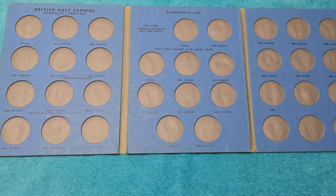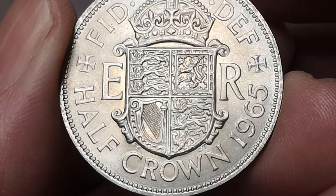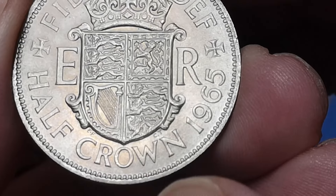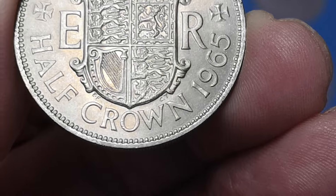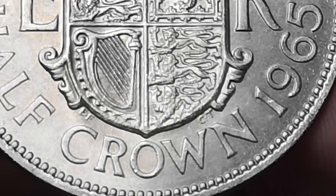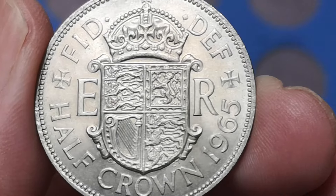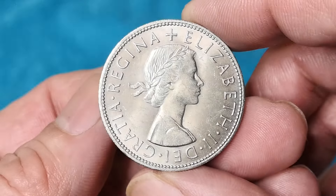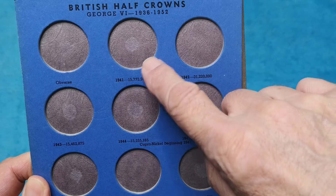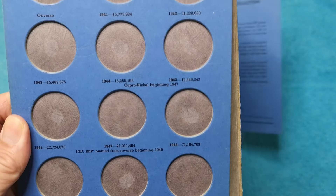I'll just show you this one. This is a later one, a 1965. That design is by Edgar Fuller and Cecil Thomas — you can just see their initials at the bottom there, each side of the shield: EF and CT. Another great design. The obverse is the first design of the Queen by Mary Gillick. You can see all the little marks there where someone has stuck that in — probably used glue or blue tack or something.